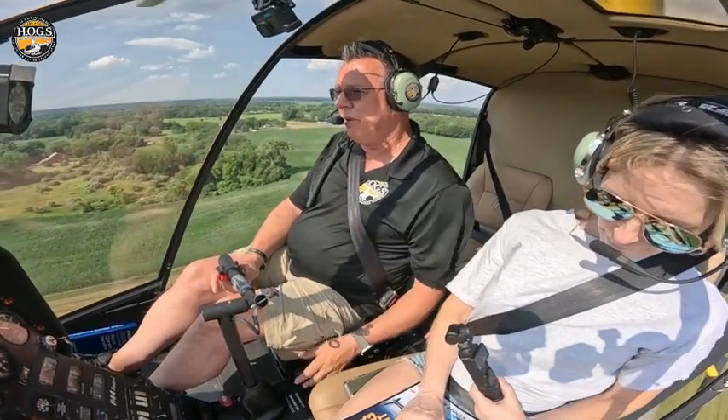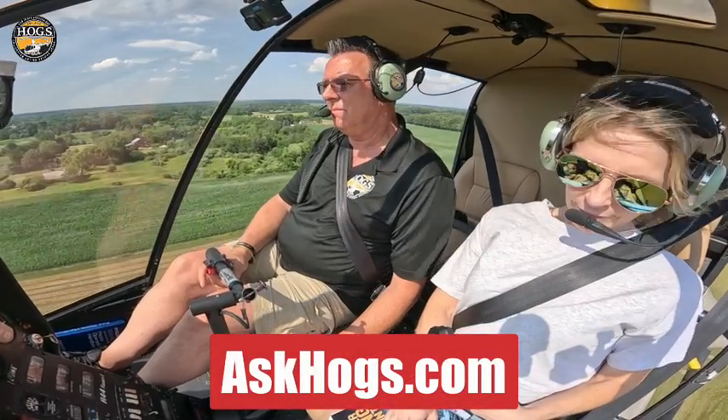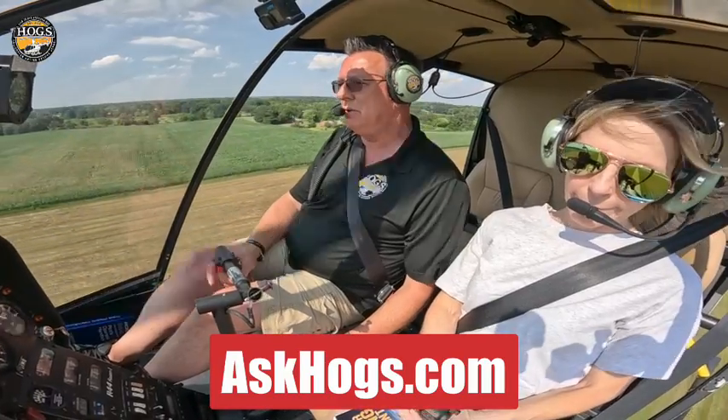We want to mention there's a lot of free information at askhogs.com. It's our AI clone — 15 to 16 years of content, 6 million words, hundreds of blogs and thousands of videos, all piped into it. You can talk to it 24 hours a day, 7 days a week, and ask helicopter training questions totally free. Check that out at askhogs.com.